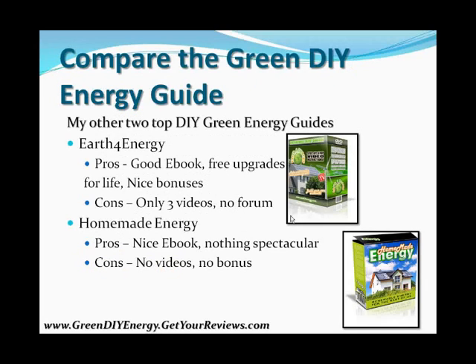Here's a quick comparison of Green DIY Energy to my other top choices. Earth for Energy has a nice e-book, free upgrades for life, and nice bonuses, but they only had three videos and no forum. Homemade Energy has a solid e-book covering both solar panel and wind systems, but the cons are no videos and no bonuses. Green DIY Energy clearly offers more than these second and third-place products, which is why I would highly recommend it for your weekend do-it-yourself energy system project.